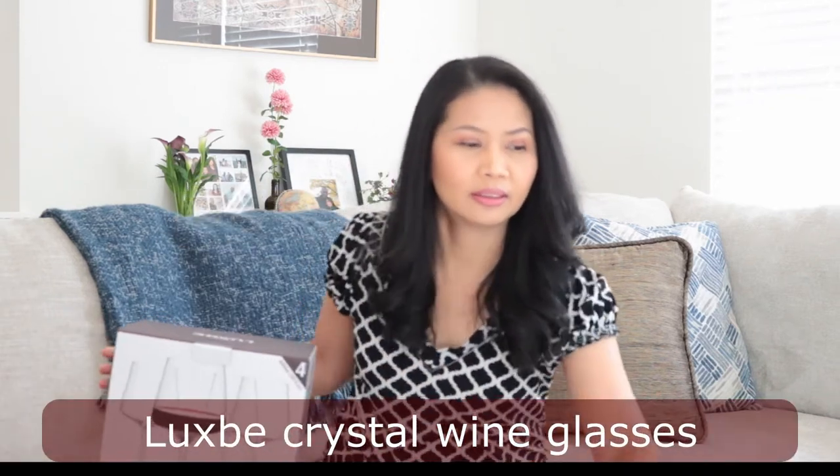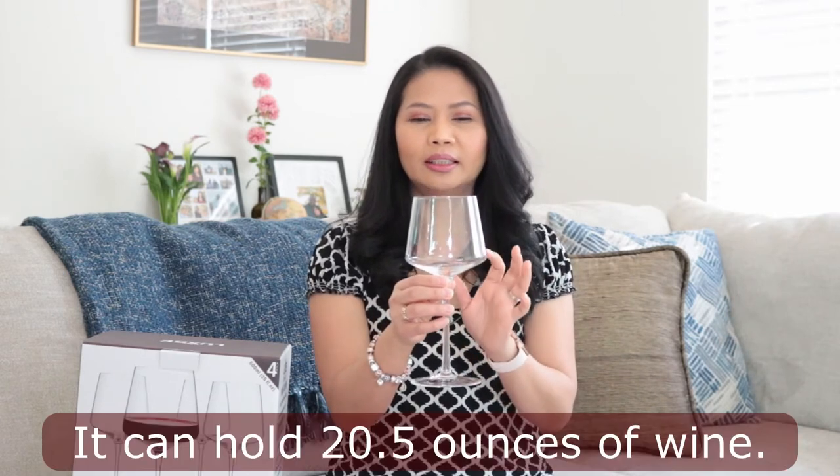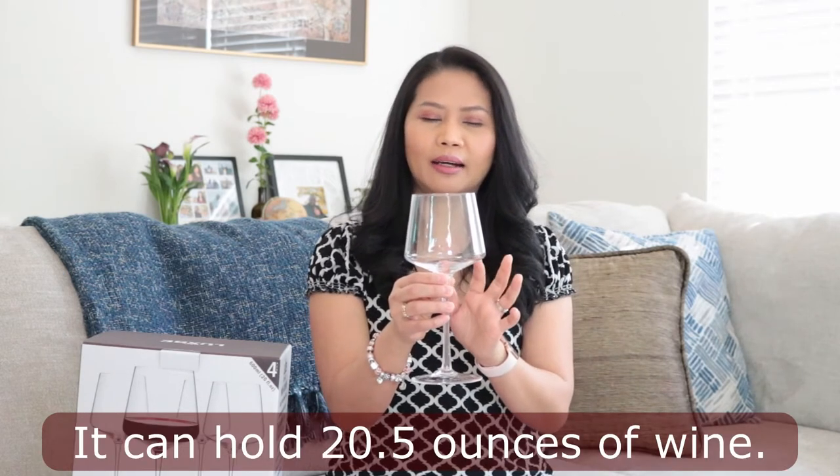What I got from them is the red wine glasses. There are four of these. The thing that I like about this wine glass is it's affordable. And the shape of it is really very modern, very elegant, and it's big — it can hold 20 ounces of red wine, which probably will knock me down. So I probably can drink four ounces of red wine.